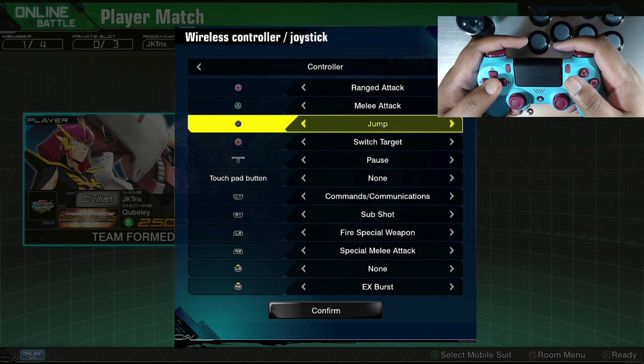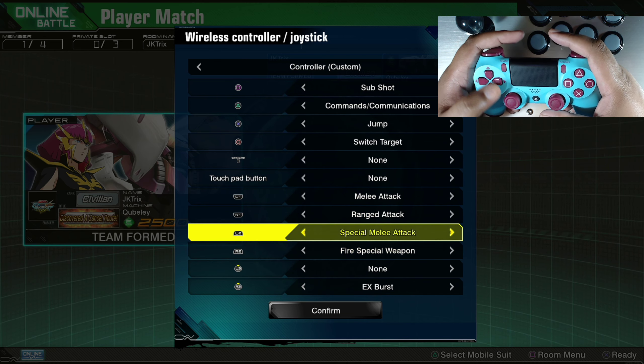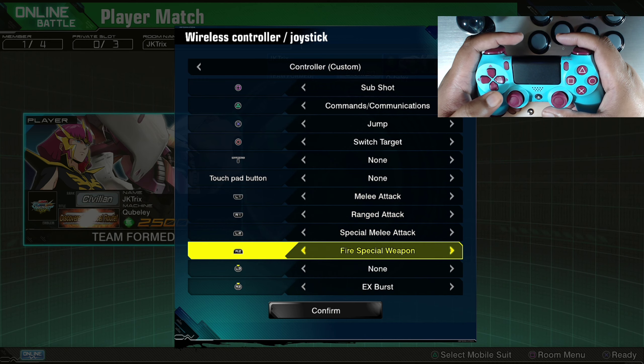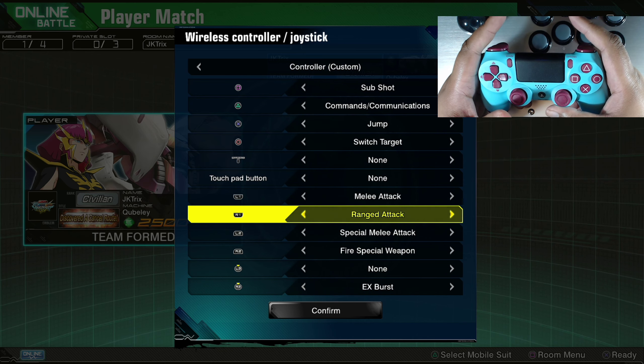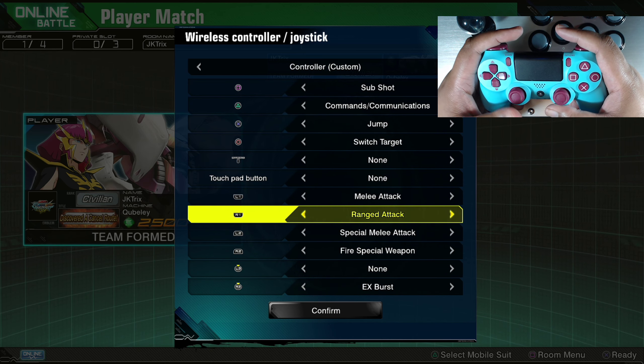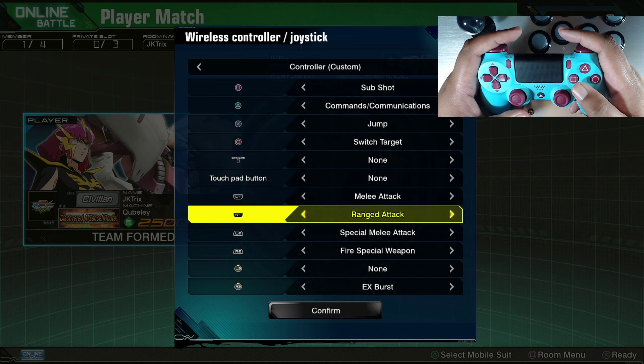In my custom set, square is sub, triangle is command because command by default is on the triggers, but jump stays on X. Melee moves over to L1, range attack moves to R1. You might want to keep these to match - L2 is special melee along with L1, and R2 is special range along with range attack. So now your three main buttons A, B and C are: R1 for A or shoot, L1 for B or melee, and C or jump is still on X.